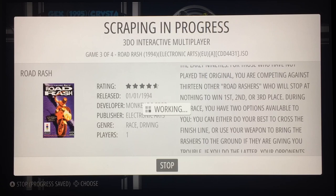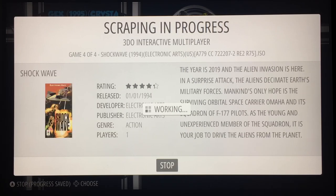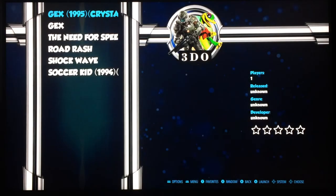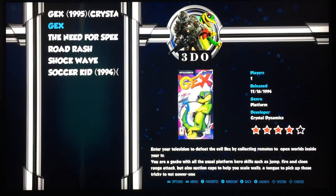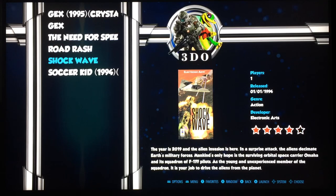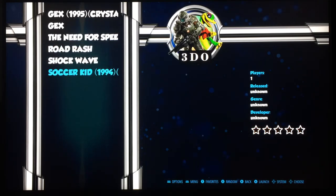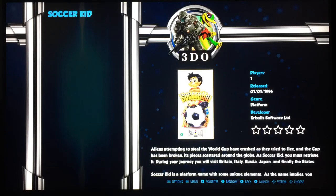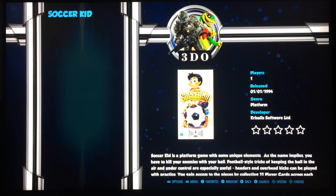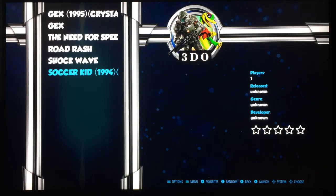Now all of these games were originally in folders, and what I've done is taken all of them out of folders apart from one. Soccer Kid is the only one still in a folder, because I wanted to check. So if I go to the second Gex, you can see the artwork comes up straight away — Need for Speed, all the information, Road Rash, Shockwave. But Soccer Kid's information doesn't come up because the ROM is inside another folder. If you click on it, it does come up, but for seamless browsing you really want those files to be directly in the 3DO folder or whichever system folder you're using.